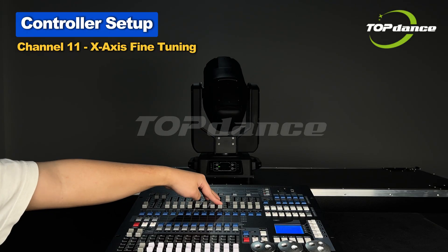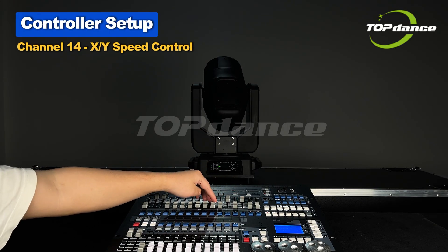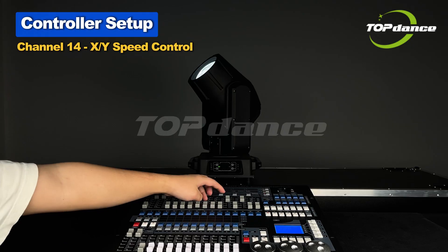Channel 11 controls X-axis Fine Tuning. Channel 14 controls X or Y Speed Control.